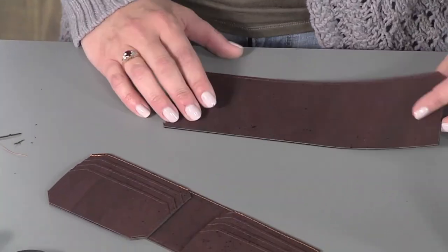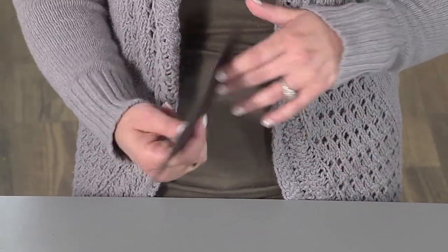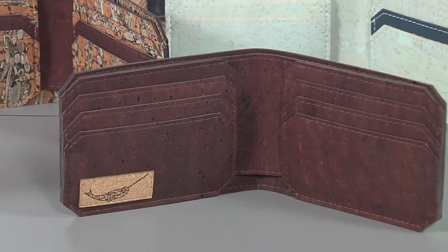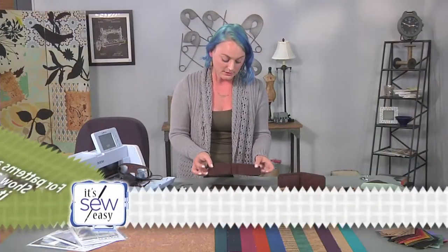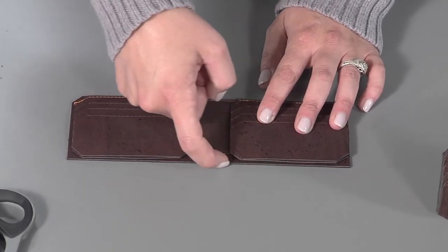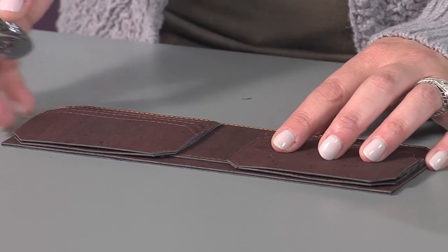Now that this is all ready to go, grab your main body panel. Remember from step one, this was the piece where we top stitched both pieces together, so on the inside we have cork as well as on the outside. Pick which side you want to be the outside of your cork — a lot of times you can use multiple corks so it might have a pop of color on the inside. Lay your card slot panel on top of what will be the inside of the wallet, paying special attention to line up the bottom of the card slot panel to the bottom of the main body panel.